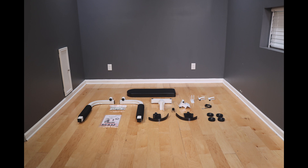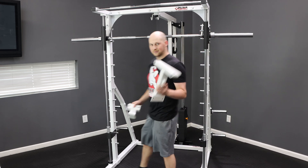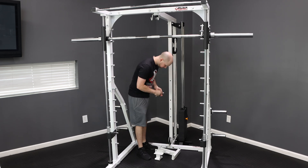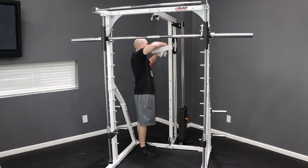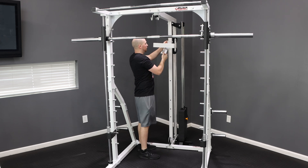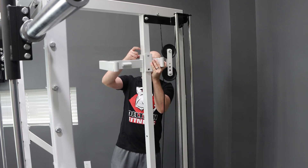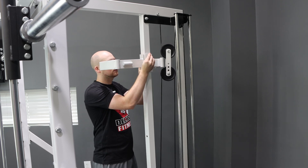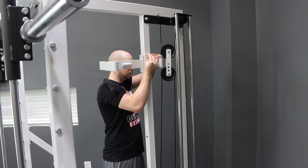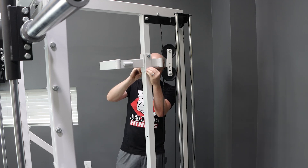We're going to start by bolting the arm mount and the swivel pulley mount to the lat attachment. We're going to use the M12 by 75mm bolts, washers, and lock nuts. First thread the bolt through a washer, through the flange on the arm mount, then hang the arm mount from the top hole of the lat attachment. Next, slide over the swivel pulley bracket, then cap it off with a washer and nut. Once the top bolt has been installed, go ahead and install the bottom bolt, then use some 19mm wrenches to tighten both bolts down.